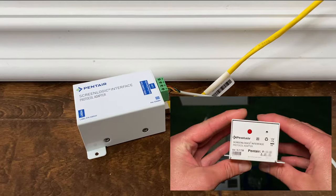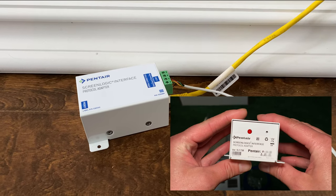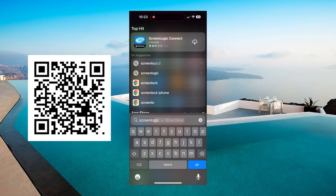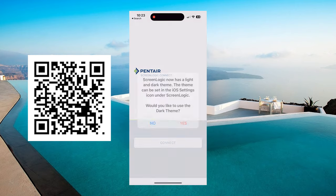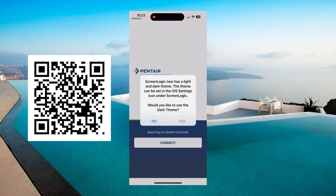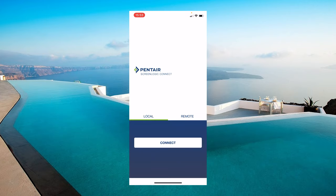Using your phone, take a photo of the sticker here because you're going to need to use it later and it's going to be helpful for the app setup. To set up the app, download the ScreenLogic app. There are several on the app store, so you'll want this one. You can scan the QR code on the screen here if you want. Click allow to let it search for your protocol adapter and like magic, you will be connected.